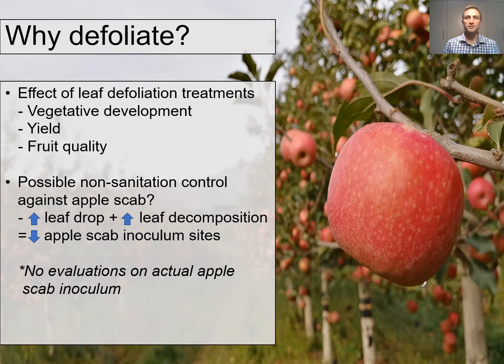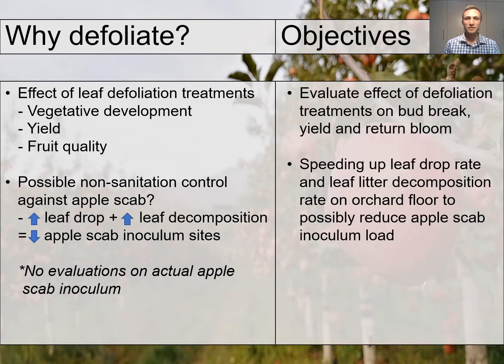The idea behind this is to accelerate leaf drop and also to accelerate leaf litter decomposition on the orchard floor, to ultimately reduce the apple scab inoculum sites, which are leaves. No evaluations were taken on the actual apple scab inoculum. The objectives of these studies were to evaluate the effects of leaf defoliation treatments on bud break, yield and return bloom, and also to speed up leaf drop rate and leaf litter decomposition rate on the orchard floor to possibly reduce apple scab inoculum load.